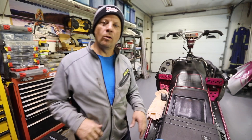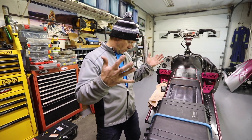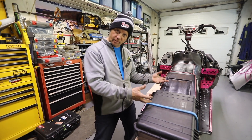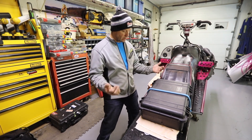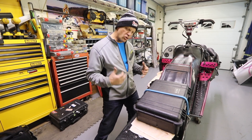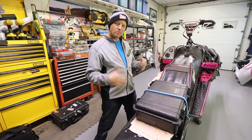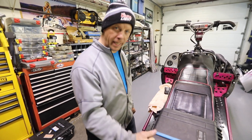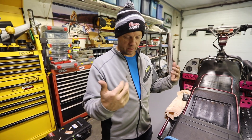Today's video we're gonna talk about what I take on my tunnel bag for my mod sleds. Mod sleds are a little bit different — they require a little more stuff, just in case something happens out in the mountains. Mod sleds are a little more prone to breakage just because they've got more power.